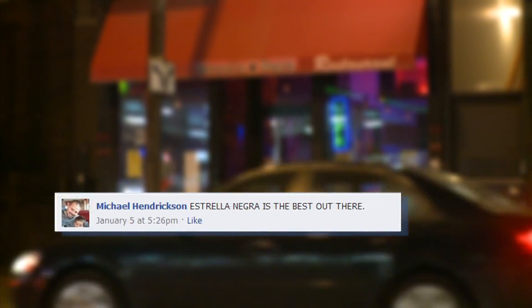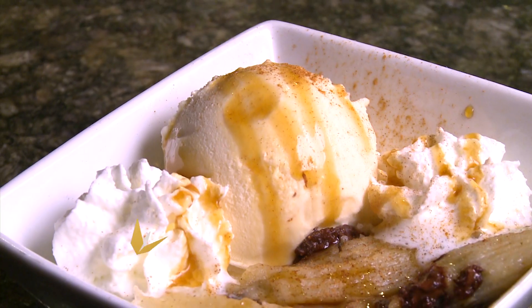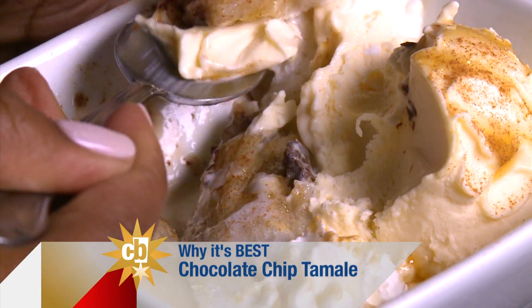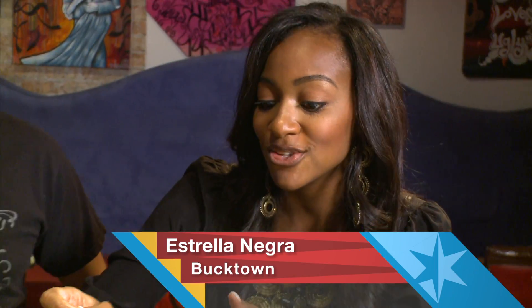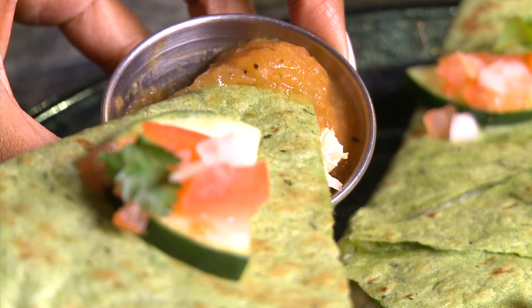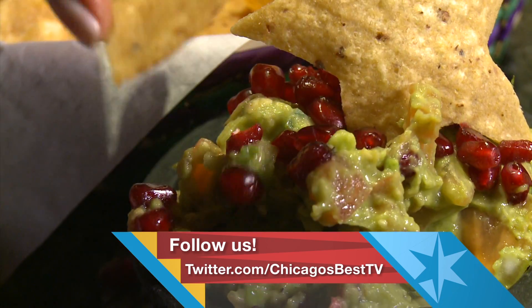Tons of our Facebook fans said we had to come to Estrella Negra for these chocolate-dipped tamales. You've got cinnamon in there and just a little brown sugar. You're making me hungry. I don't want to share because I could eat this whole thing by myself. Perfect way to give your taste buds a little vacation. We've got another place you think we can go for a little getaway? Make sure you let us know — Facebook or tweet us at Chicago's Best TV.